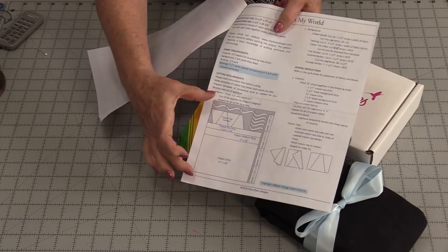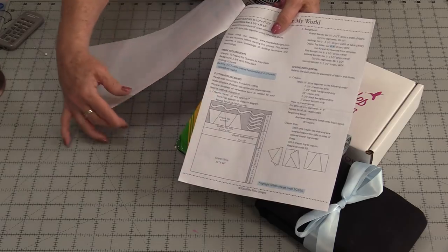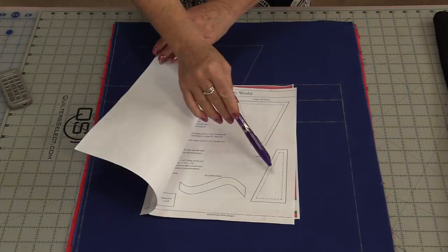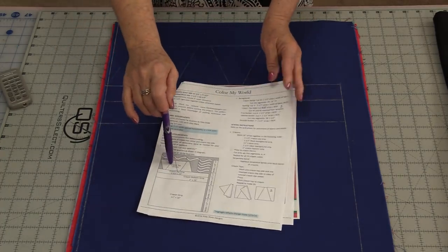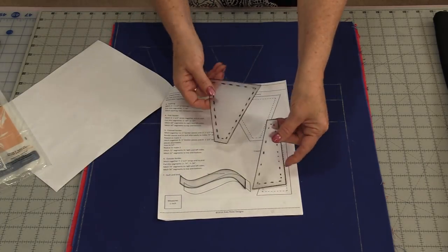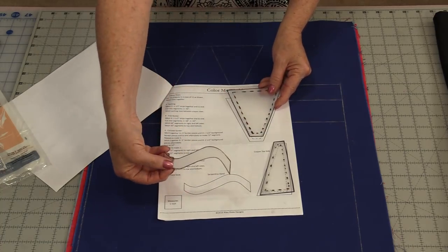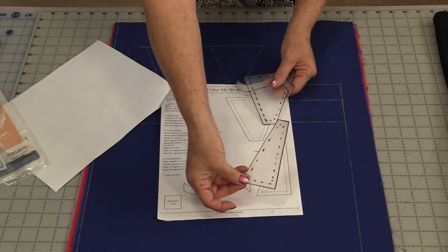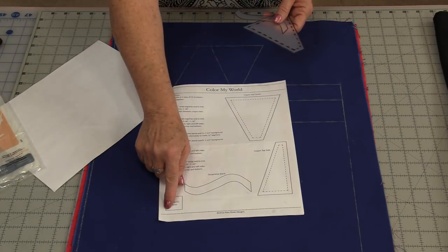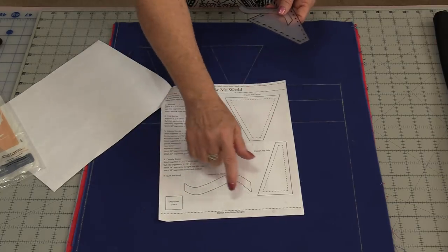The pattern gives a layout on how the fat quarters need to be cut. It's really important that we follow the layout so we'll have enough material to make the entire quilt. All of the fat quarters are going to be cut the same way. There are a couple of templates we'll need to trace onto template plastic. When you print out the pattern, be sure to print it at 100% — you can check the one-inch square on the pattern to confirm the size is correct.